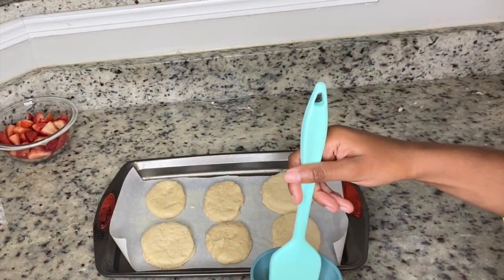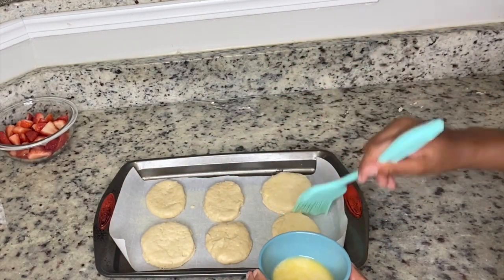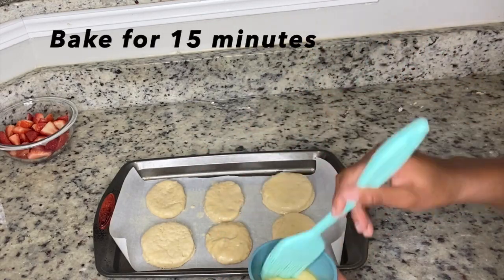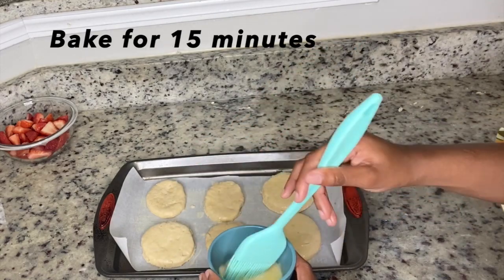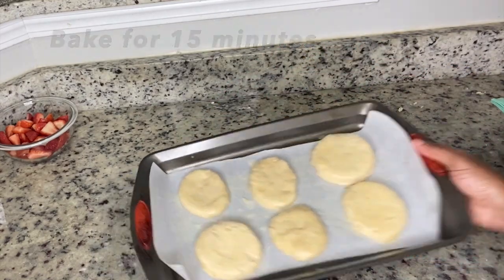We're going to make a little vegan wash: about a tablespoon of butter and two to three tablespoons of vegan milk. Mix it up and brush it over the biscuits. This will help the biscuits form a nice color and brown while baking in the oven.